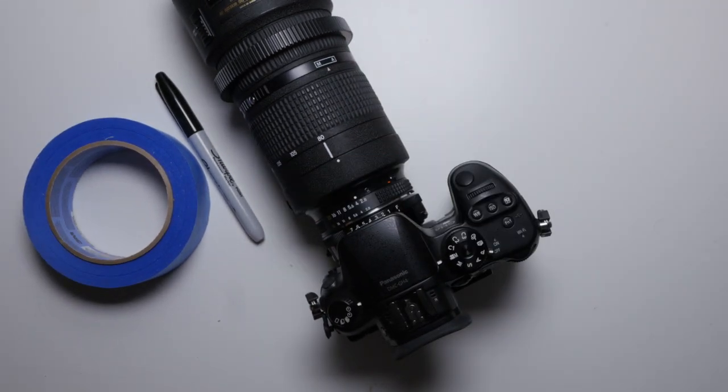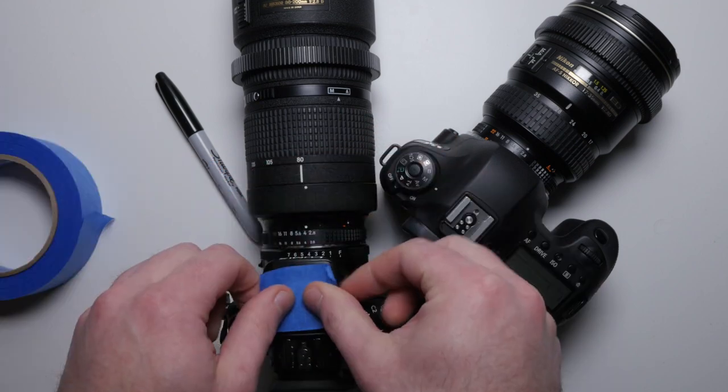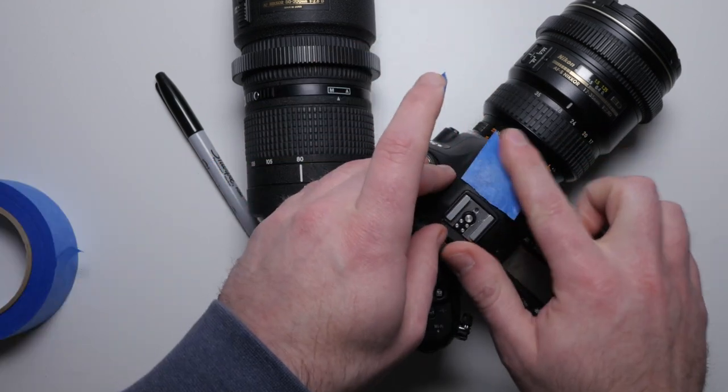First, grab your cameras and take some of that blue tape and mark the cameras. So if you have three cameras, it would be A, B, C. Even if you have one camera, the system is going to work and you can just mark that camera A.